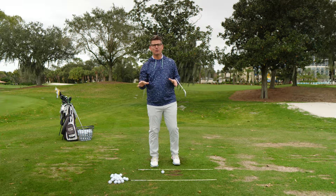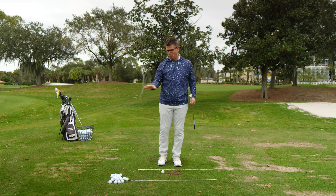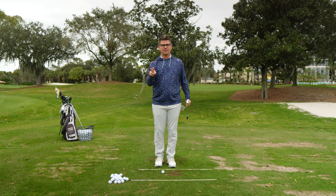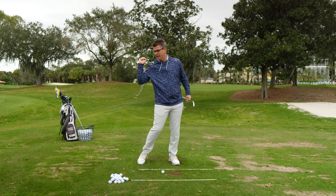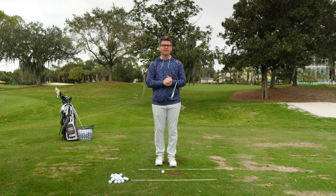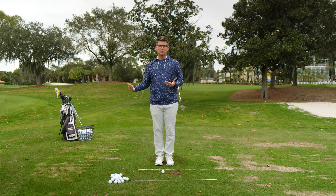Ladies and gentlemen, a lot of you at home struggle with the game of golf because of two very catastrophic faults: early extension and throwing the golf club way too early from your trail side. Both of these movements are caused from trail side dominance and both of those movements really tie hands with one another.